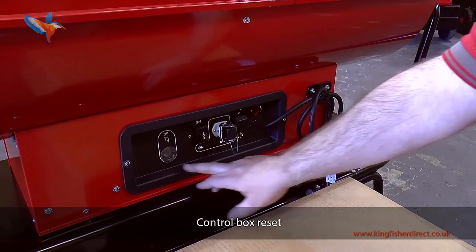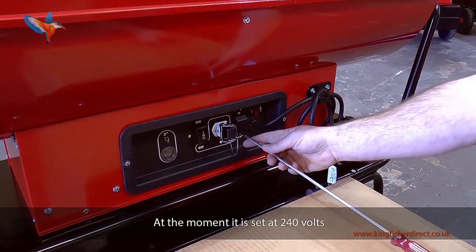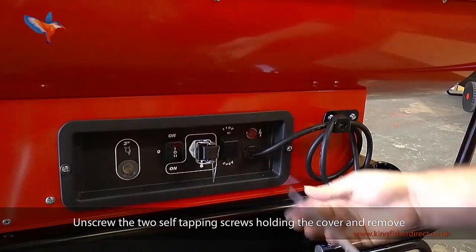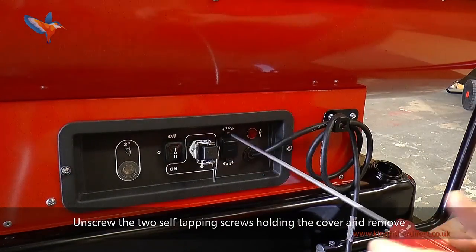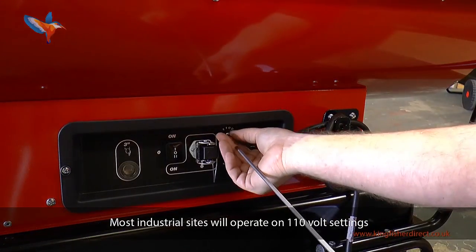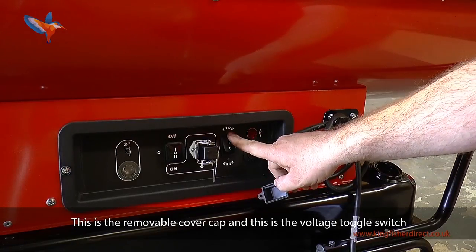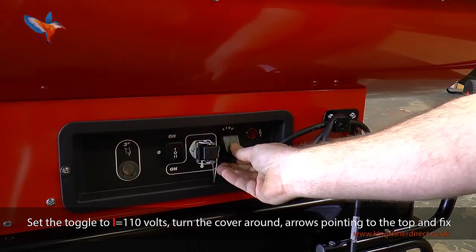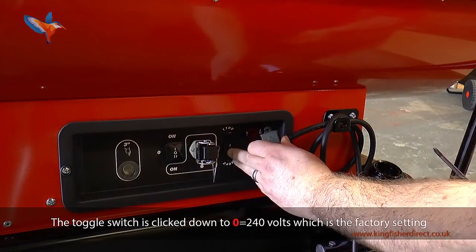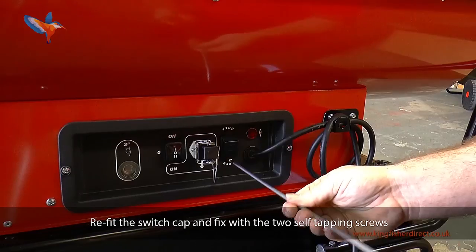This is the dual voltage switch. At the moment it is set at 240 volts. If you need to change it to 110 volts for construction, remove the switch cover by unscrewing the two self-tapping screws. Most industrial sites will operate on 110 volt settings. This is the removable cover cap and this is the voltage toggle switch. Set the toggle to 1 equals 110 volts. Turn the cover around with arrows pointing to the top and fix. The toggle switch is clicked down to 0 equalling 240 volts, which is the factory setting. Refit the switch cap and fix with the two self-tapping screws.